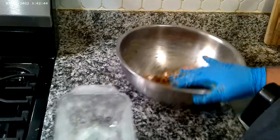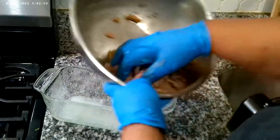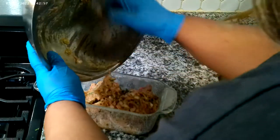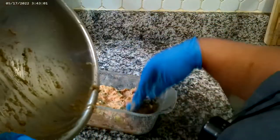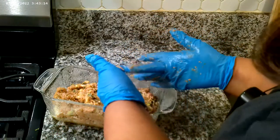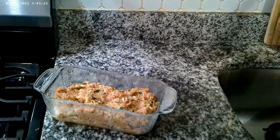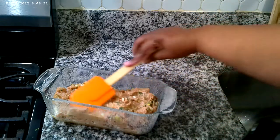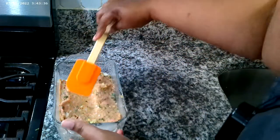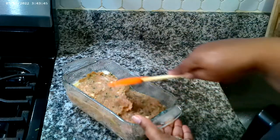So I have my prepared meatloaf pan. This is how it's supposed to look — get it all in there. I chopped my onions pretty fine along with the celery, and they will cook with the turkey meatloaf. Now we're going to take the top and smooth it down — gorgeous meatloaf, guys.